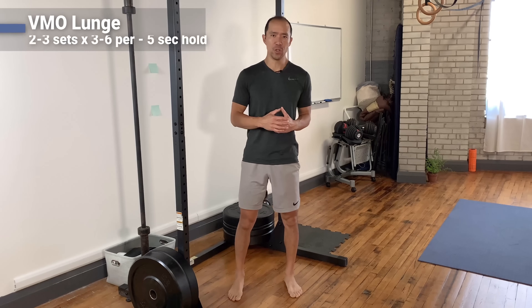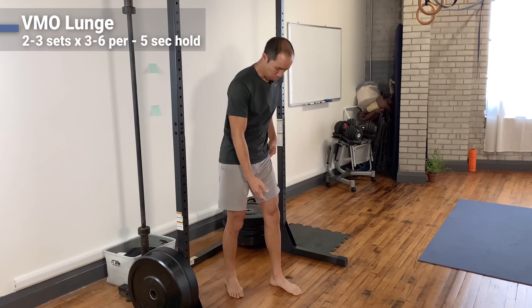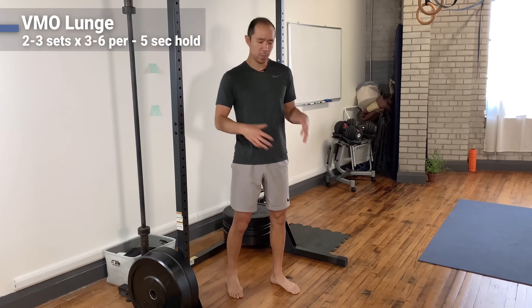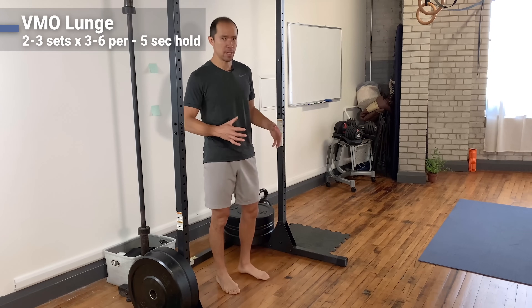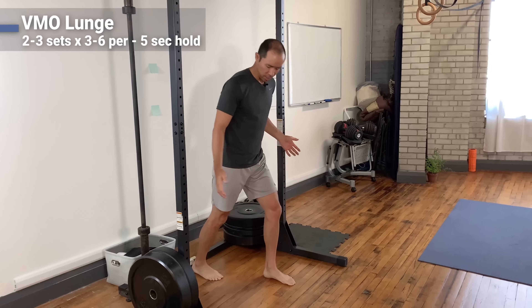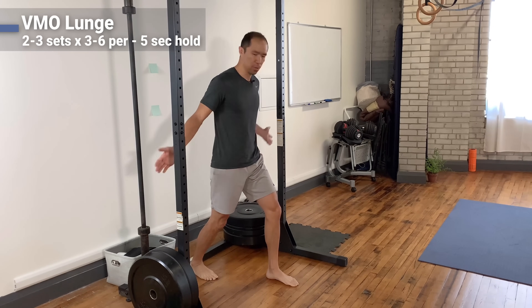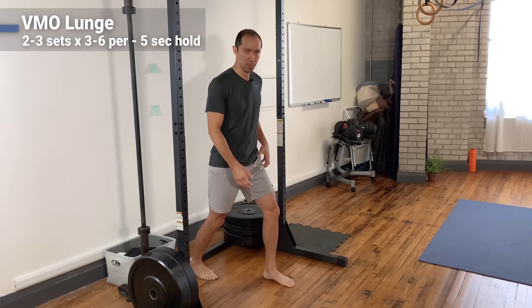The last exercise is for functional integration — integrating what we fixed, in this case VMO activation and terminal knee extension, into a movement pattern we use. I'm going to use a lunge, but you can apply this to squats, hinges, or any movement pattern. Take a split stance to start — we're not going to go really deep into the lunge. You can use support if you need it.